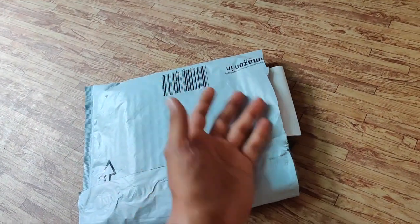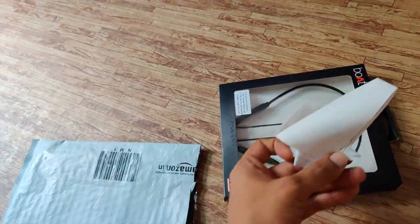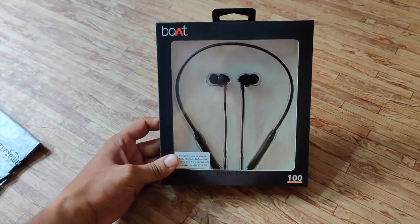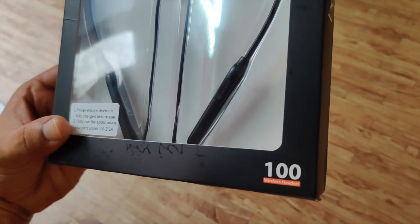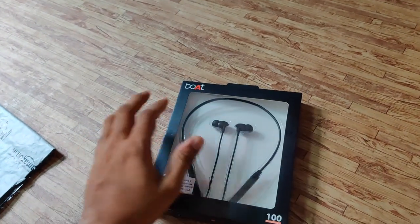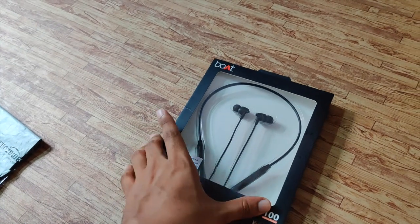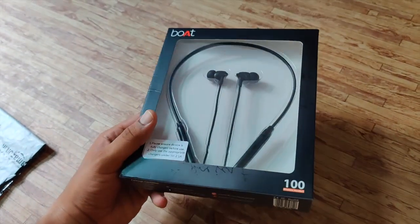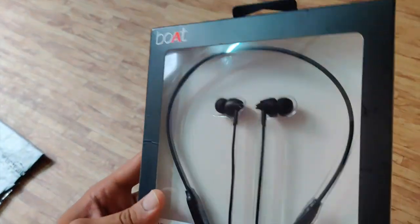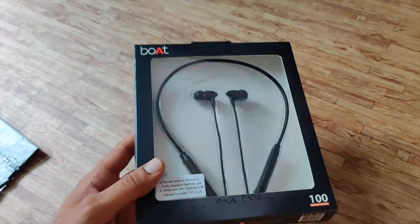I've already opened the Amazon package. So here is the box, and here is the bill they sent — I'll keep that aside. As you can see, it's the Bort Wireless 100. These are available in a wired version as well, but they've now come out with this wireless version. Looking at the box itself, it looks a bit cheap to me, but let's see when I have a look inside.